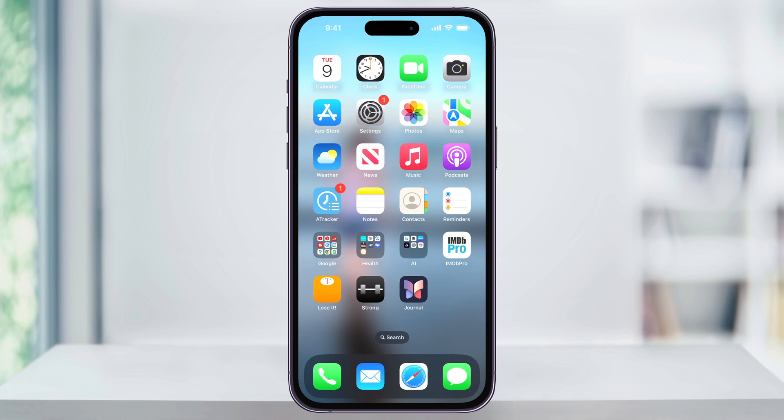And that's how you perform a hard reset on your iPhone, whether it's slow or even frozen. Thanks for watching.